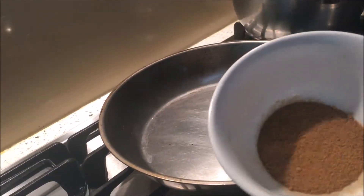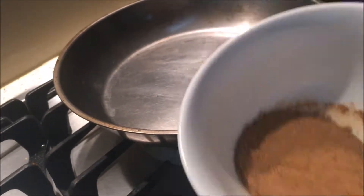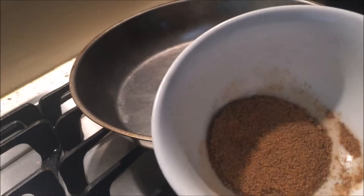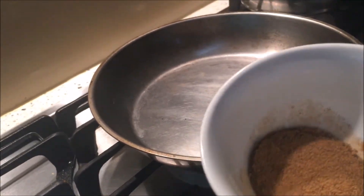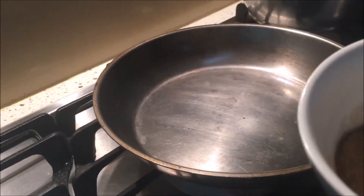This is the powdered belacan which is already grilled and ready to use. However, sometimes I like to make it a little bit more fragrant. I feel that the more fragrant it is, the sambal belacan will become a little bit more tasty.